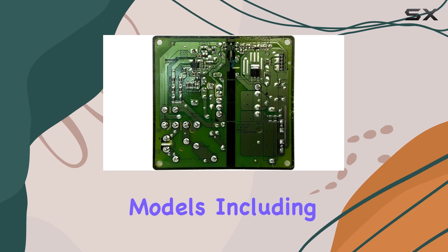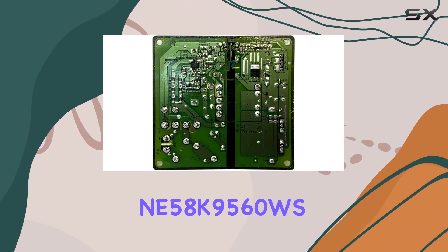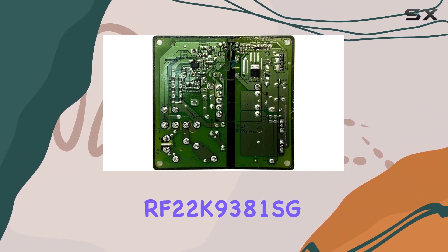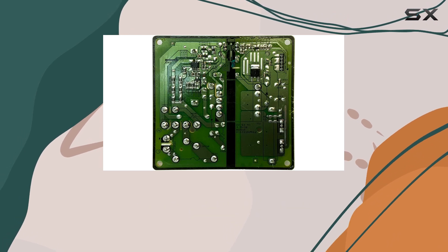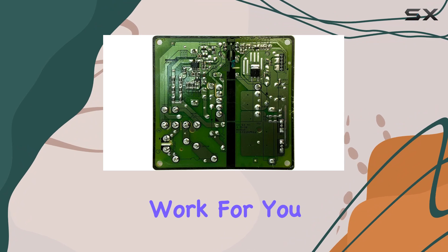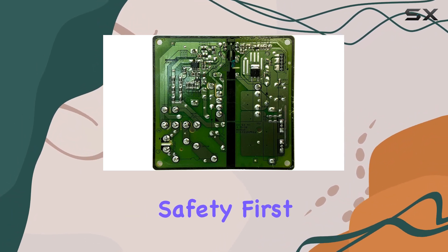First off, let's talk compatibility. This control board fits a range of Samsung refrigerator models, including the RF58H9970WS, RF58K9560WS, RF22K9381SG, and many more. So chances are, if you've got a Samsung fridge, this board will work for you.